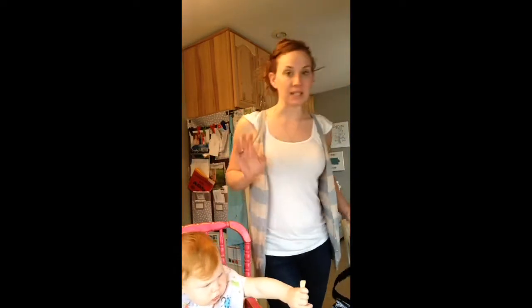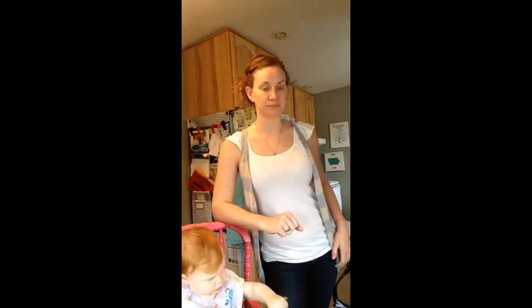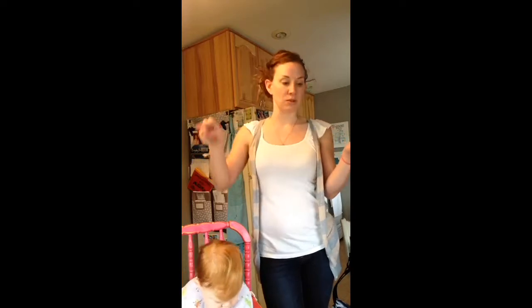The next size up is the Lunch Break Thermal, which I don't have here. I believe it's $25, but it's just a little bit bigger at the bottom and kind of zips over to the top.